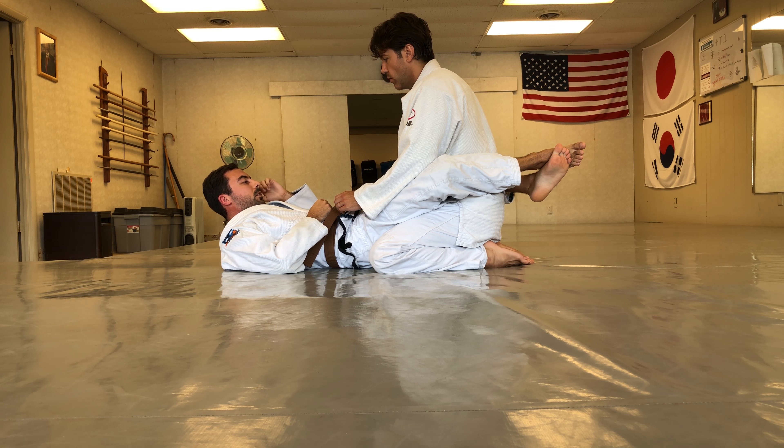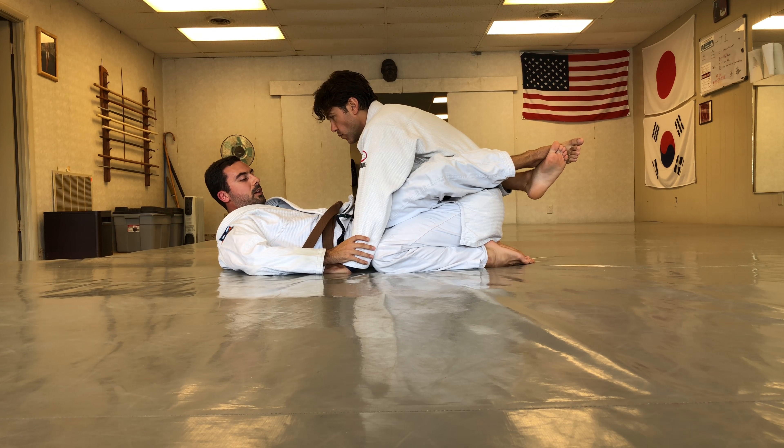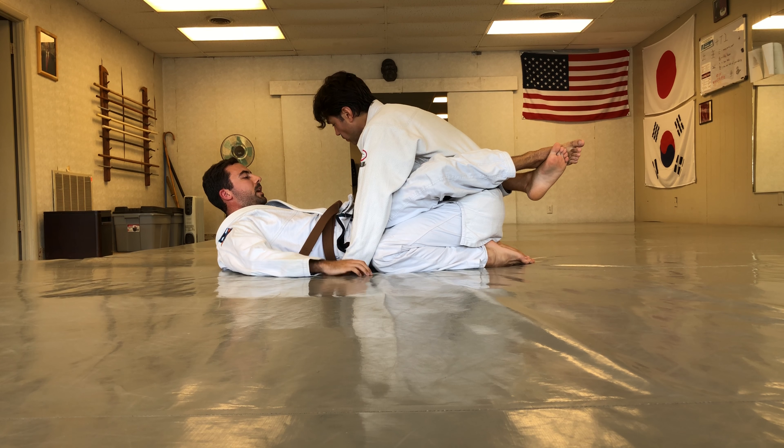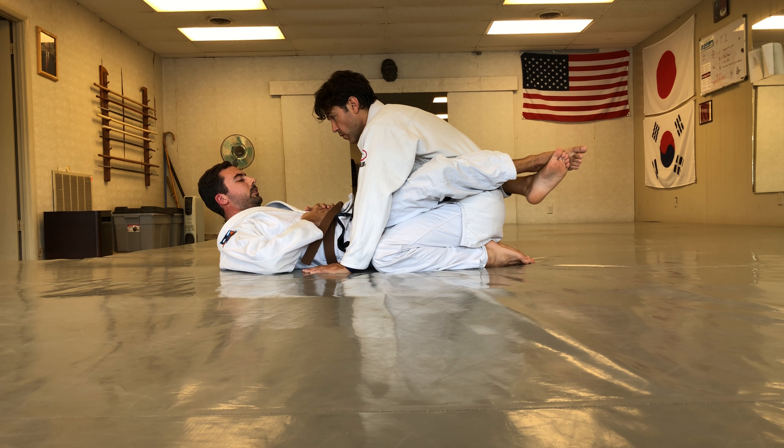Introducing the Kimura from the postcard position — we can have our opponent rest their hands on the mat. This is probably the most traditional way to introduce the position.